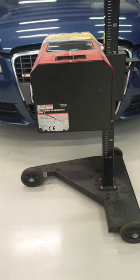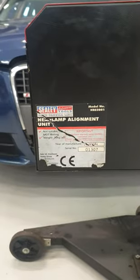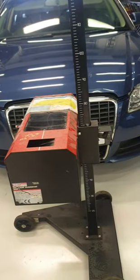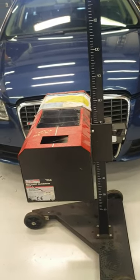Hey guys, welcome to this video. Today's video is on how to set headlight alignment with the Sealey headlamp alignment machine. There are a few procedures that you actually need to take beforehand — you have to set it up before you can actually set the alignment on the car.